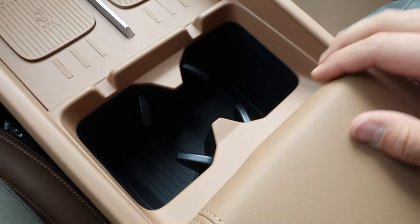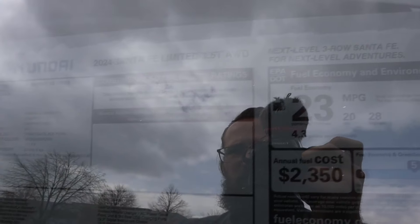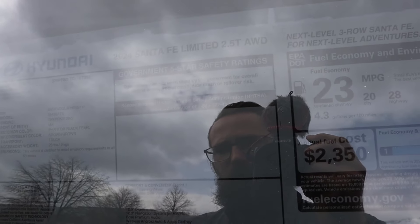The center console just feels super solid when you close it. There's a black headliner, and a sunroof up front and one in the back. As for pricing, the Santa Fe Limited 2.5T comes pretty much fully loaded, except in typical Hyundai fashion you have to option out floor mats separately. Total MSRP is $47,070.